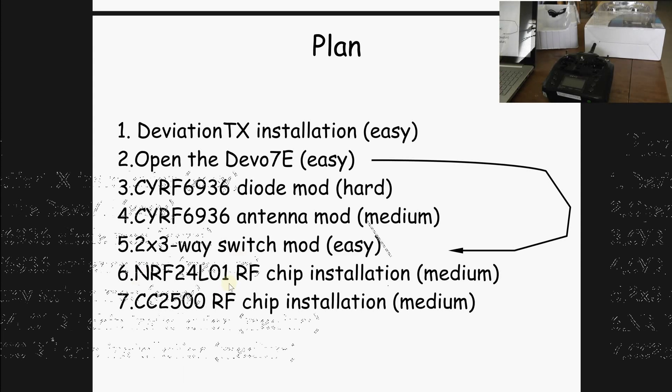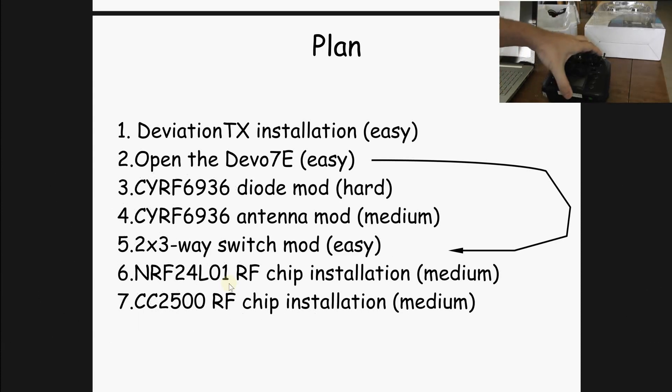That was the first video dedicated to the Devo 7A covering all the Deviation TX installation and modding overview. Thank you for watching. Bye-bye.